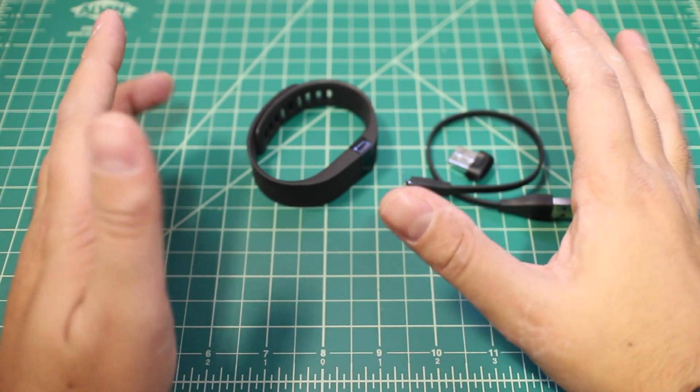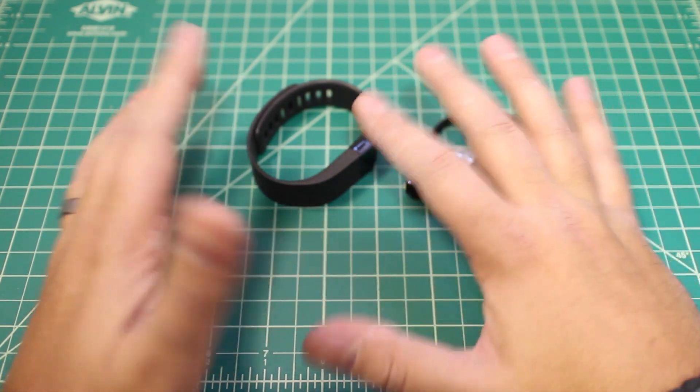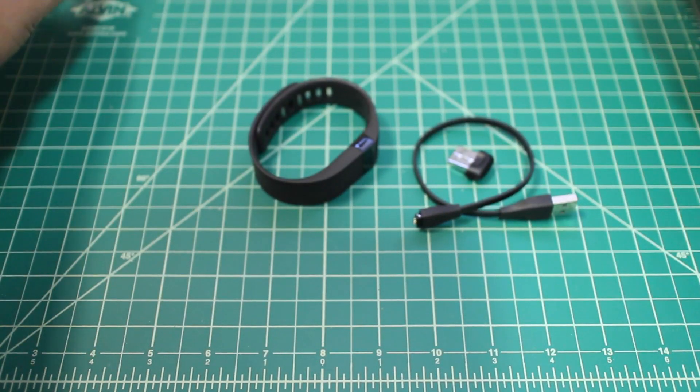So here it is. I had a really difficult time with the box, I'm not going to lie, so I scrapped that whole part of the video. I'm giving you the expedited unboxing. Here it is — these are the contents that really matter, and this is all the other stuff that doesn't really matter.